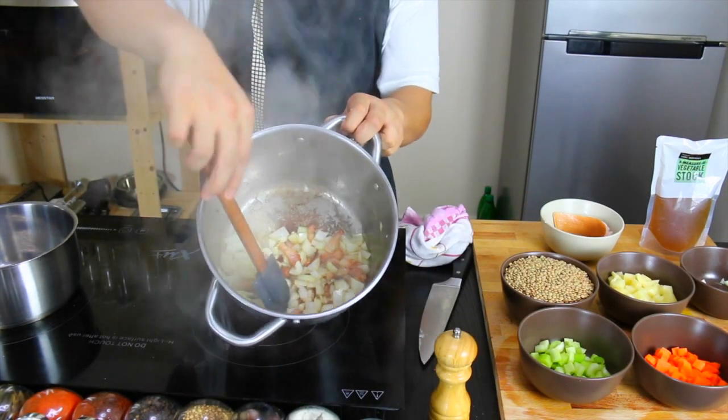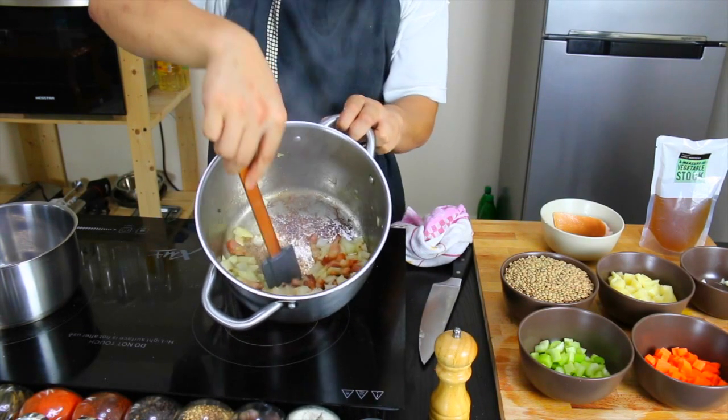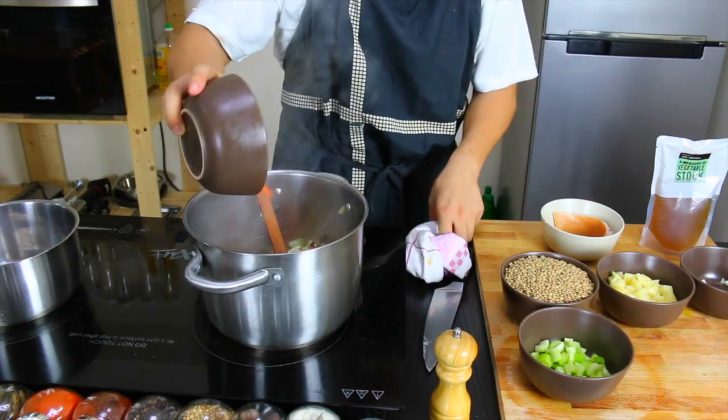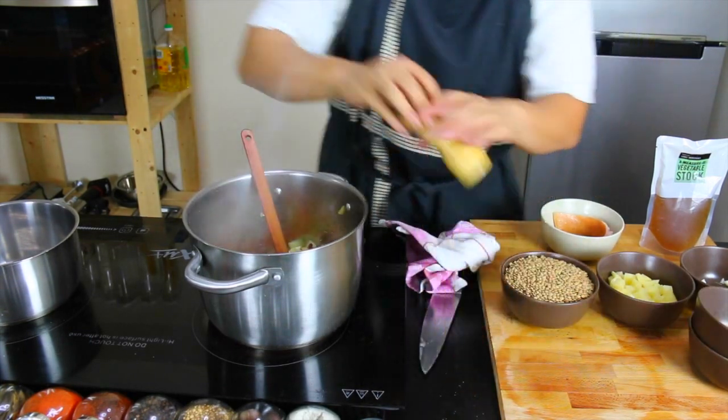All the sediment at the bottom of the pan — we're just trying to scrape it off to add additional flavor. Now we just add our carrots, our celery, and season that as well.